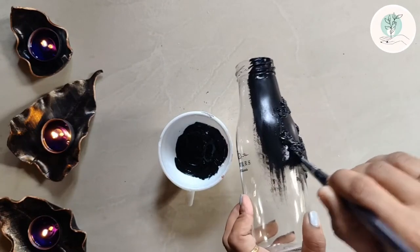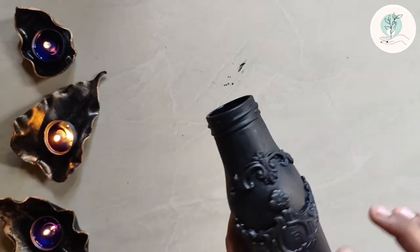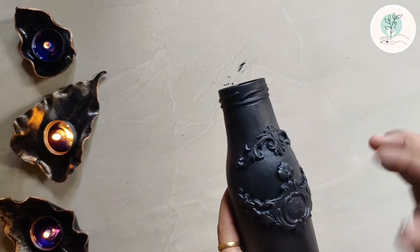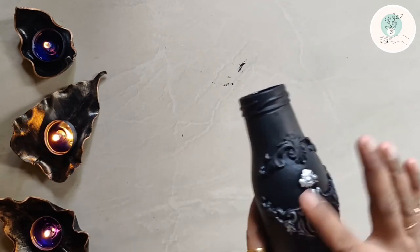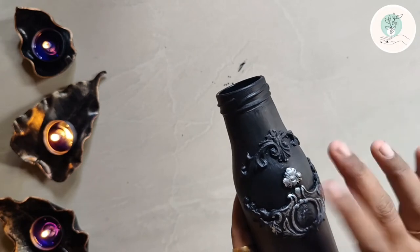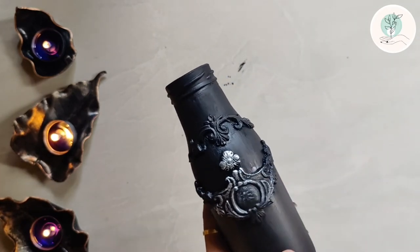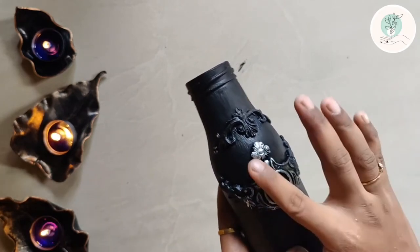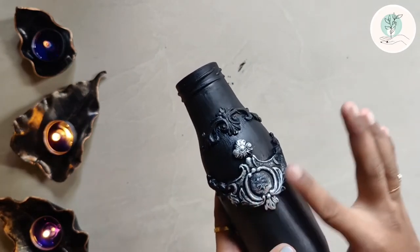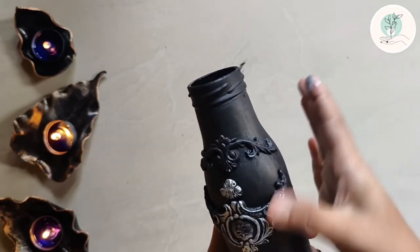Once it's done, I'll be using silver dust mixed with medium. I've used my fingers to tap the paint and will brush it through. Do not use a brush at this stage — you might accidentally paint the background layers as well. Just dab a little amount of paint on your fingers and smudge it over the pattern. It looks really good, and it's a very easy and quick option especially for vintage patterns.